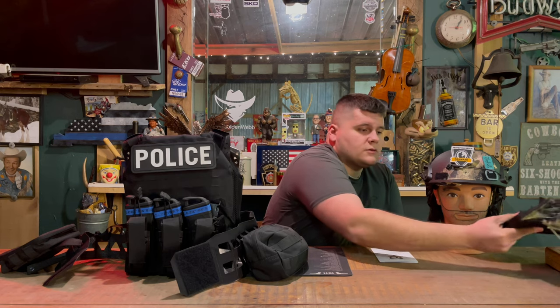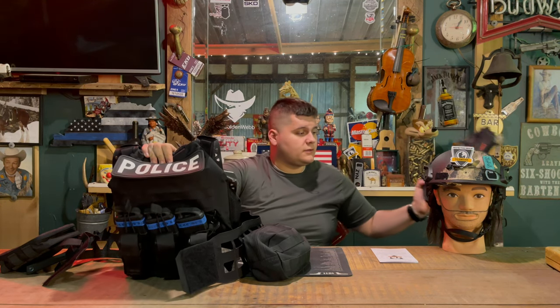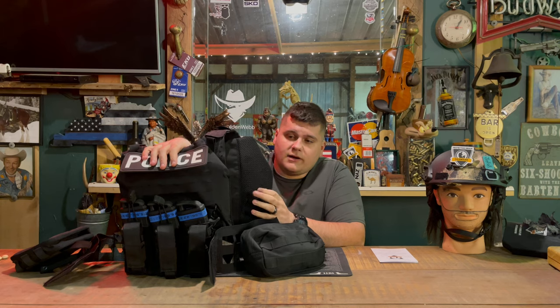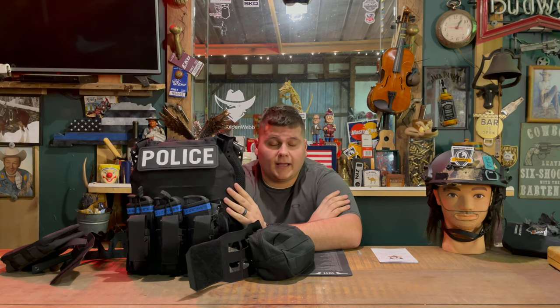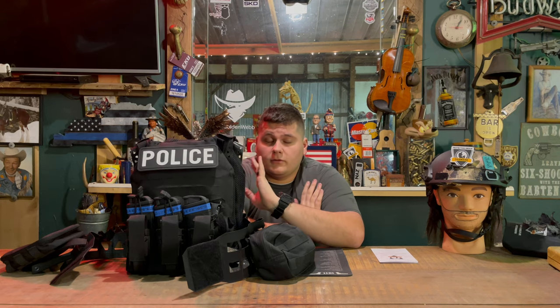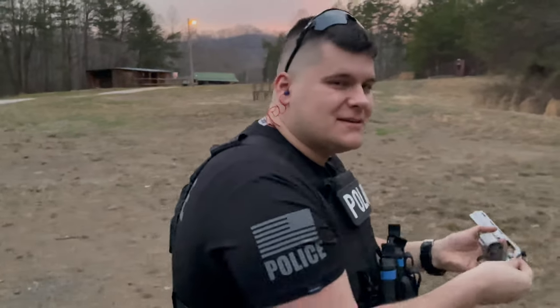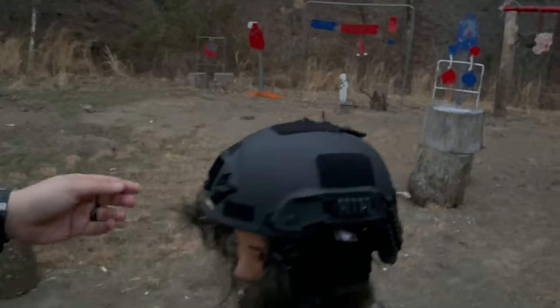We also torture-tested one of the Protection Group Denmark level four plates, which I have in the front and back — we'll talk about that in a second. The plate carrier has a very breathable mesh interior. I wore this yesterday for two hours straight at about 72 degrees and didn't have a single drop of sweat. At one point during filming I forgot I even had it on — that's how comfortable it was.